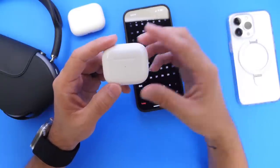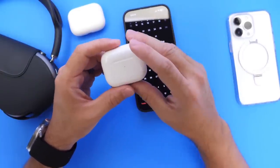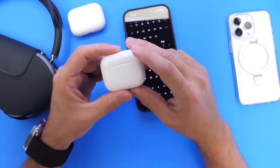I'll be having a follow-up video for you guys once the AirPods firmware is officially out to everyone. Thank you for watching — just wanted to share those details with you guys and I'll see you on the next one.